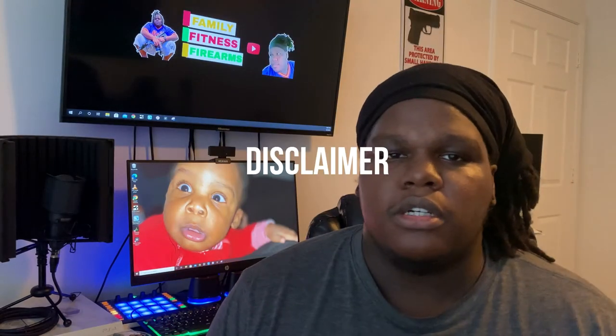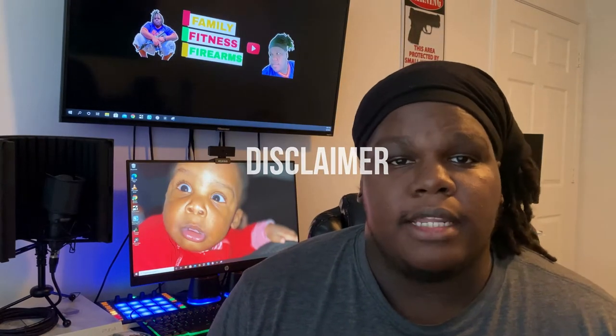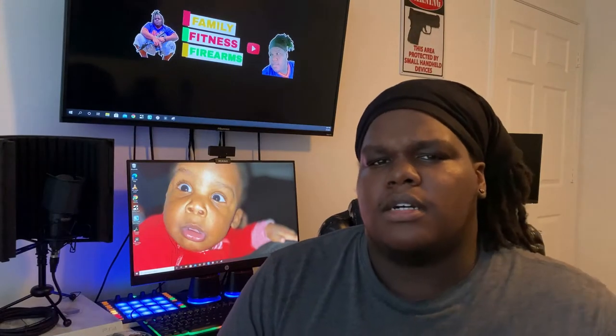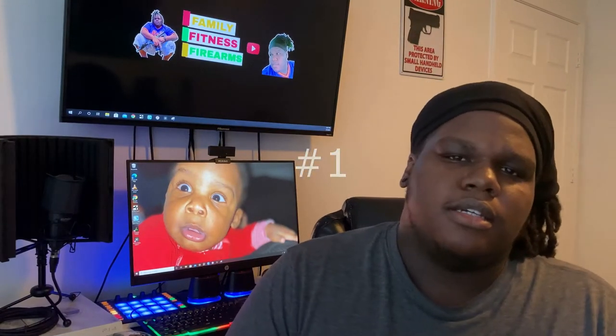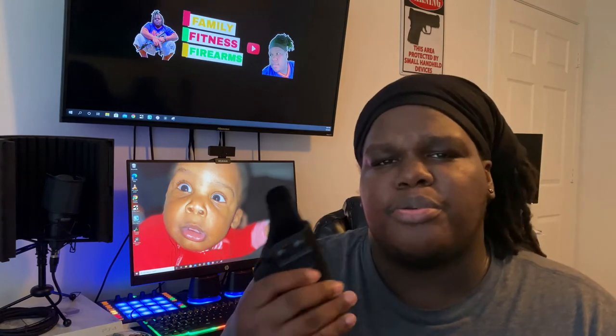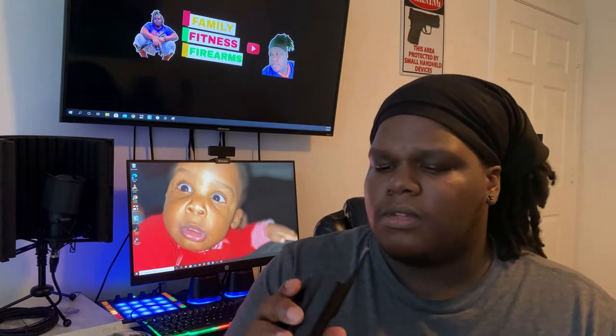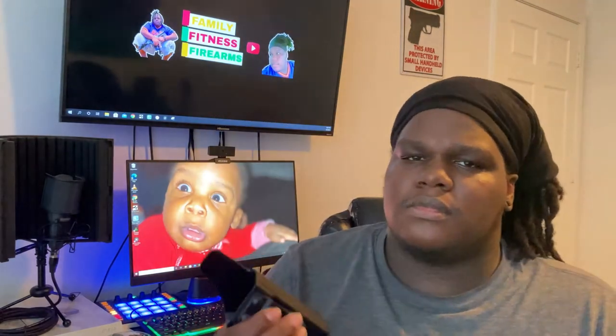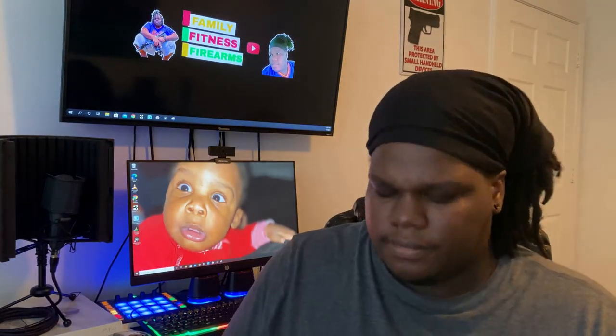It is my first holster and I'm no expert by any means — I'm just giving you my opinion. After a week, I can only find two cons. The first con is the feel of the holster because it is plastic. It doesn't feel premium at all. It's a nice solid build, but it doesn't feel premium.